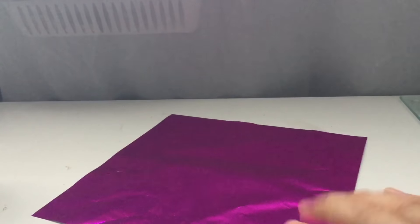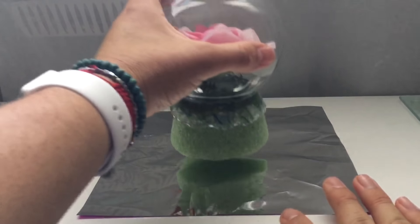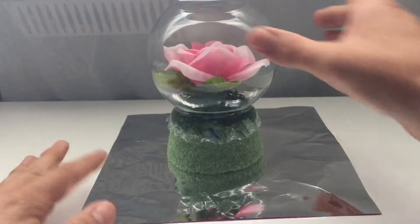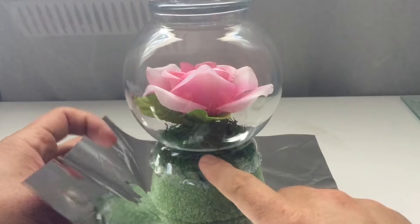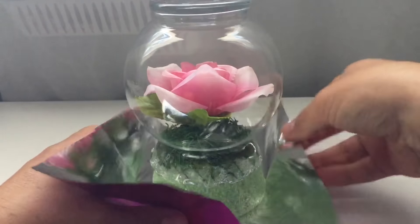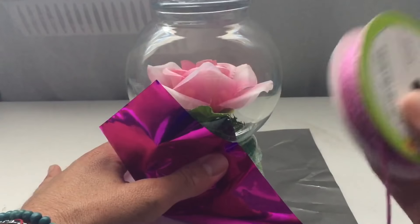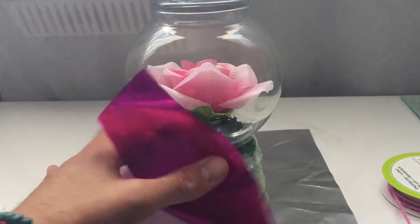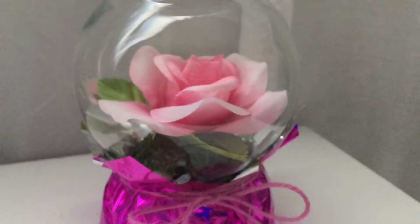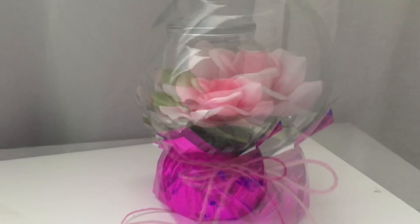Next, you're going to take your foil paper and cut a square — this one measures nine by nine. Take your rose and place it right in the center. We are then going to bring this up and notice this groove here — that's where you're going to tie everything together. Take your yarn or ribbon and tie it into a little bow, and we are done. What a great gift idea! Endless possibilities — you can add a sentiment, you can even add some bling.